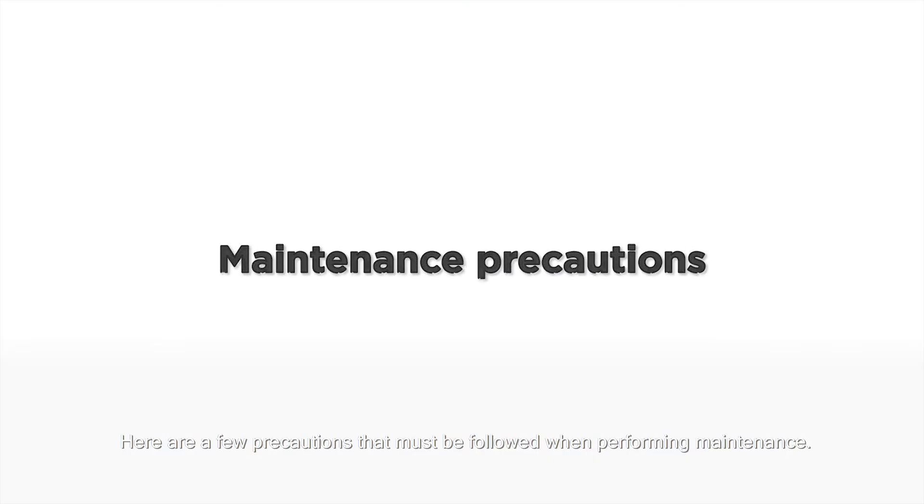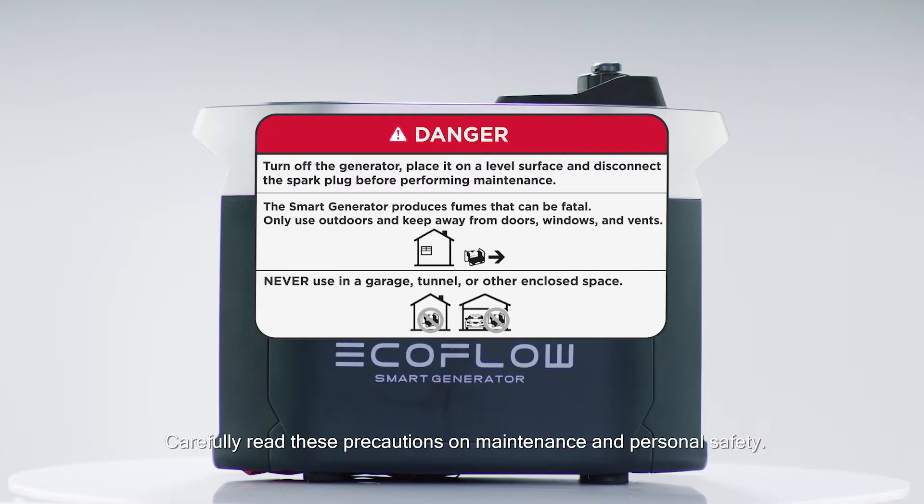Here are a few precautions that must be followed when performing maintenance. Carefully read these precautions on maintenance and personal safety.